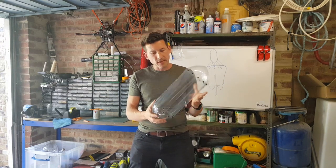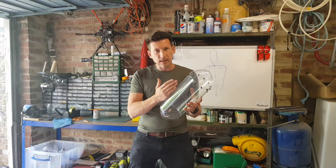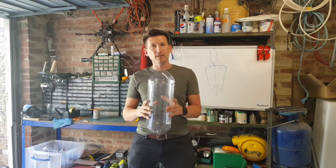In my next video I'm going to be test flying it, putting things inside, and seeing how that affects the flight characteristics. Thanks for watching and see you in the next video.